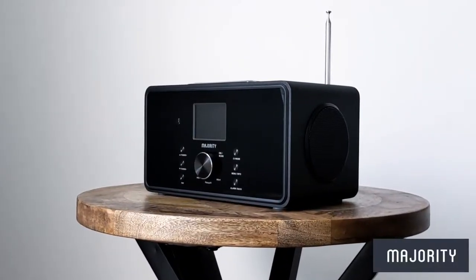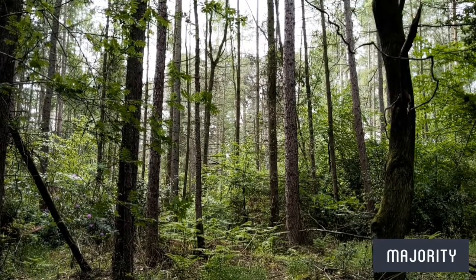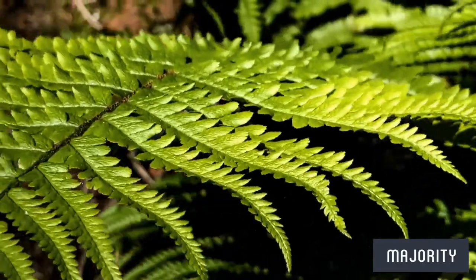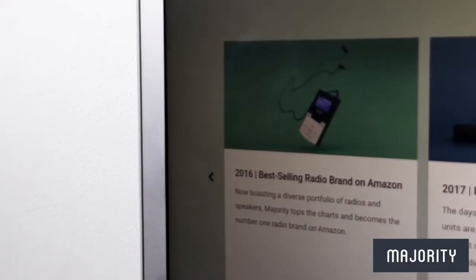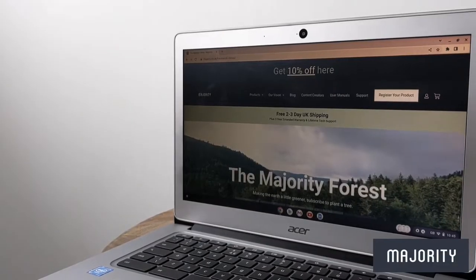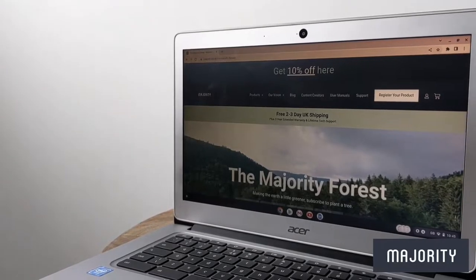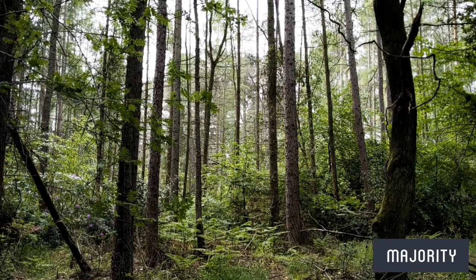But who exactly are Majority Audio and why should you buy your next audio device from them? They're the first carbon neutral audio brand in the UK and they're passionate about making a meaningful impact when it comes to creating an environmentally conscious future. They started their journey back in 2012 and have continued to grow and operate in an ecological and ethical manner. Through their plant a tree initiative, Majority have planted over 435,000 trees in the official Majority forest in an effort to help towards a more eco-friendly and sustainable future.